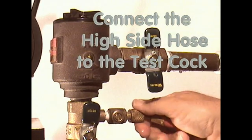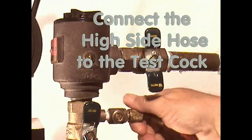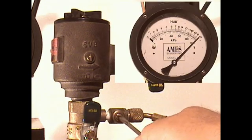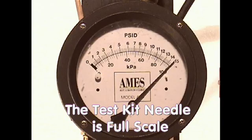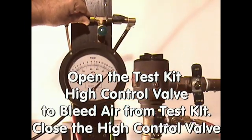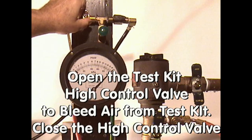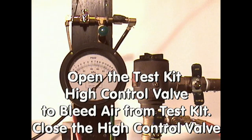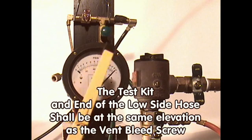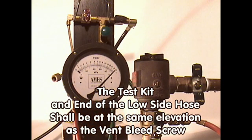Connect the high-pressure hose to the test cock and open the test cock. The low-pressure hose and the vent hose are in a bucket. The test kit needle should be at full scale. Open the high-control valve on the test kit to bleed out the air from the hose and differential pressure gauge. Once the air is removed, close the high-control valve. To balance the atmospheric pressure between the test kit and the spill-resistant pressure vacuum breaker, wrap the low-pressure hose around the test kit so that the end of the hose is at the center line of the test kit.